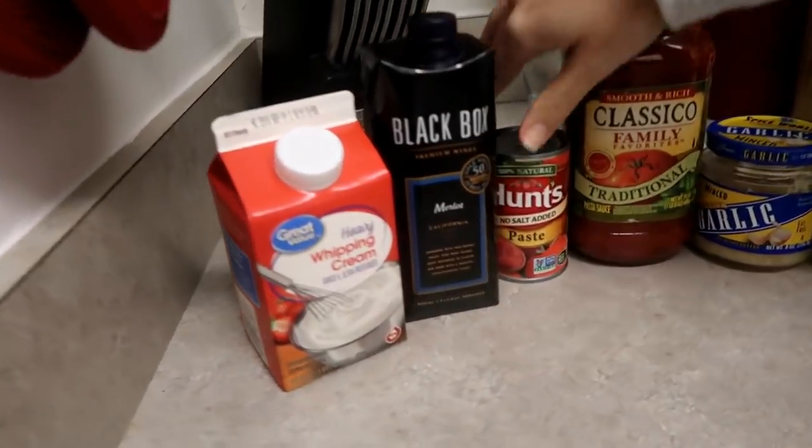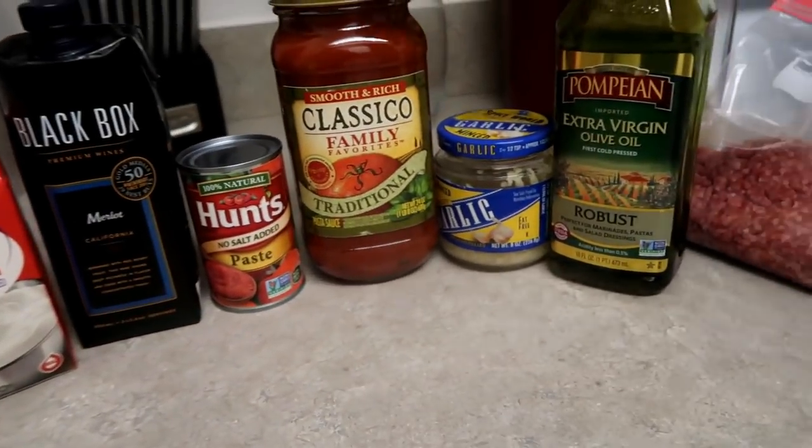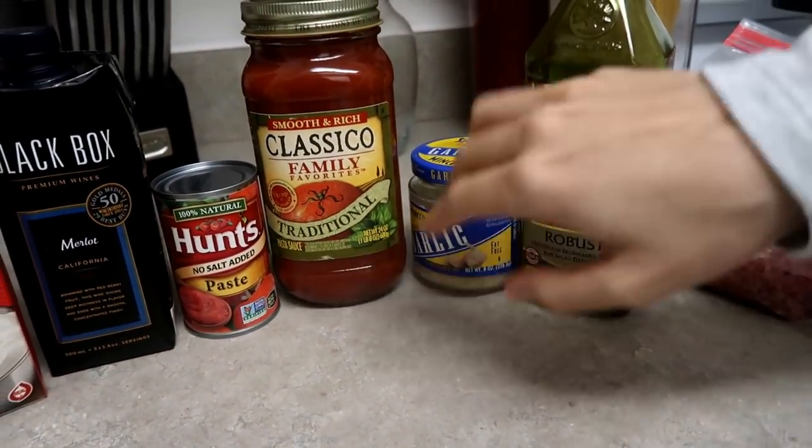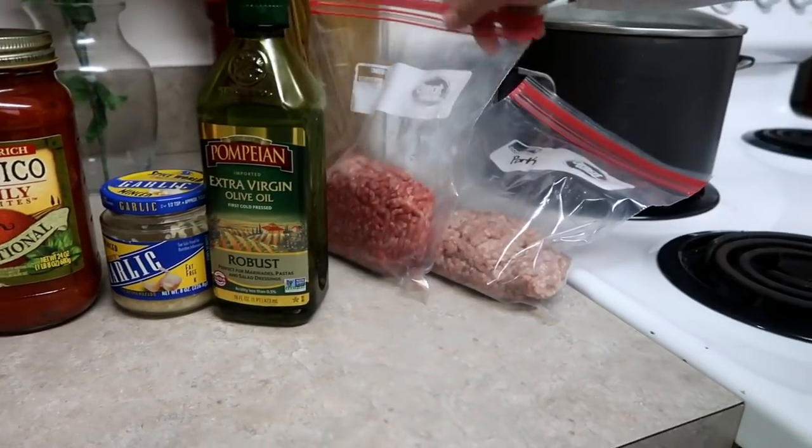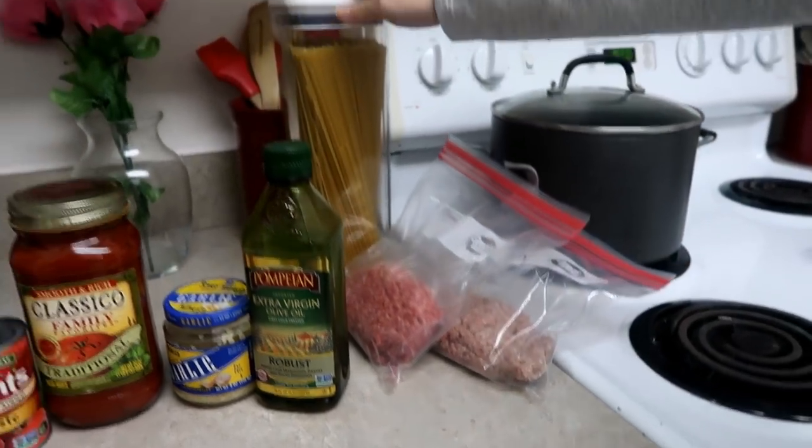Whipping cream, cooking wine, tomato paste — I like to use Classico Traditional spaghetti sauce — garlic, olive oil. I used ground beef and ground pork, and spaghetti.